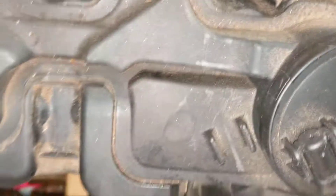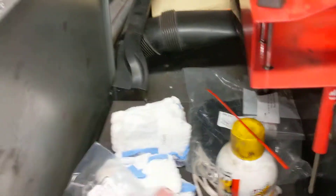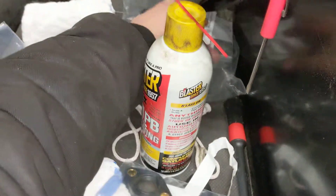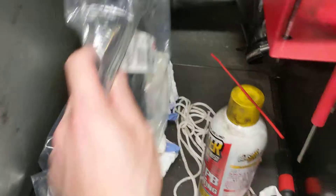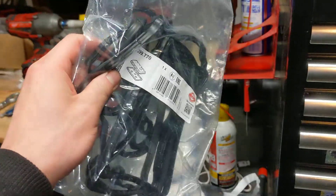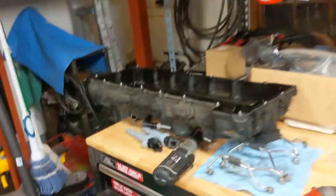There is an eccentric shaft sensor right there. The hex bolts are ones you should replace, and I have those over here. Luckily, the valve cover itself has reusable bolts, so you don't have to deal with sourcing new bolts. They are all captive, so they will not come off, which is another benefit.